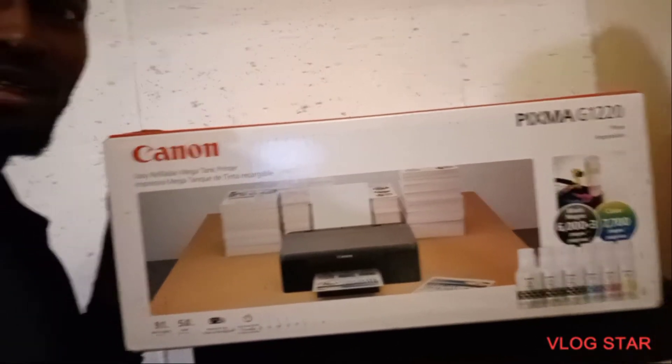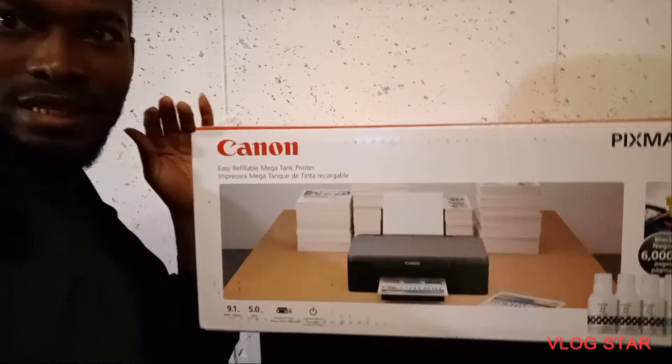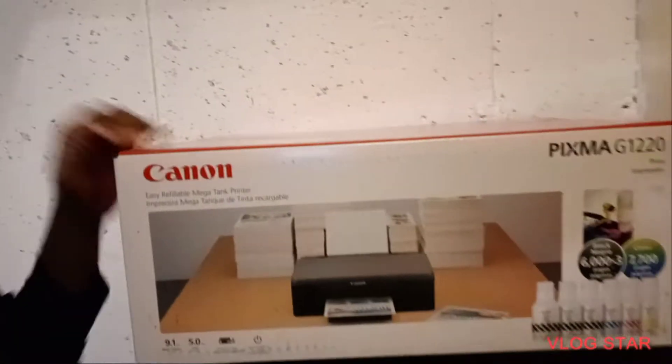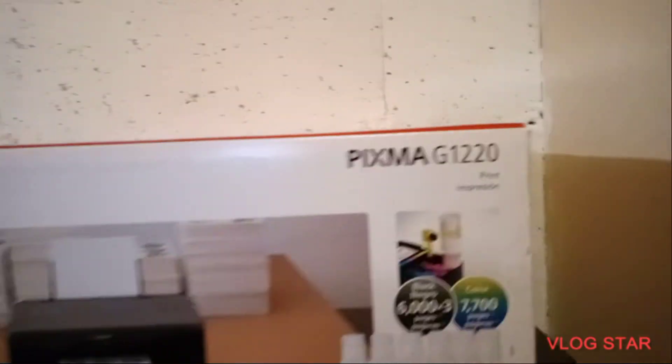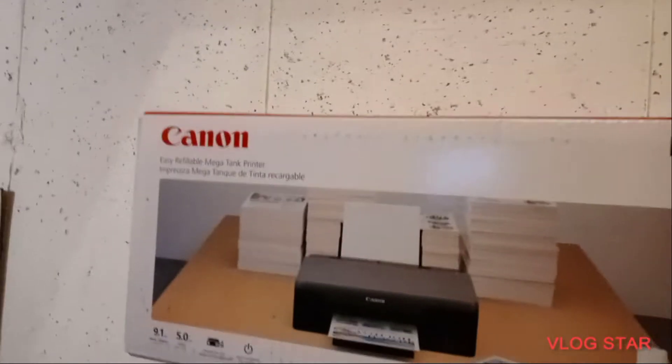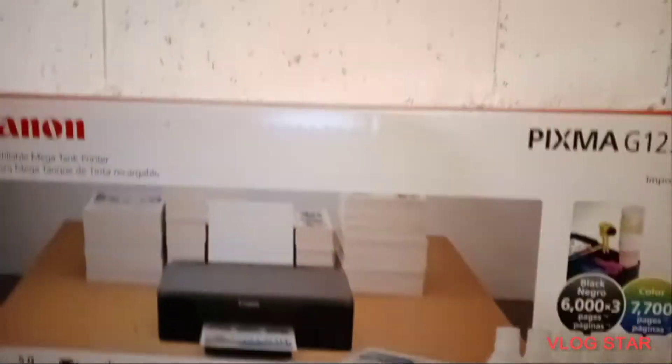We're going to try a new process and that's why I'm doing this video. I've been working with the HPT 100 for weeks trying to get it to print sublimation and I couldn't do it. So I'm taking a new direction. This right here is the Canon — specifically the Canon PIXMA G1220 printer.